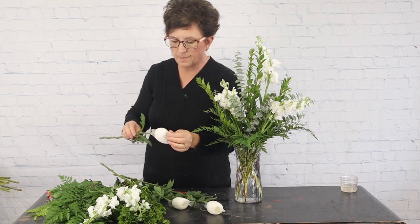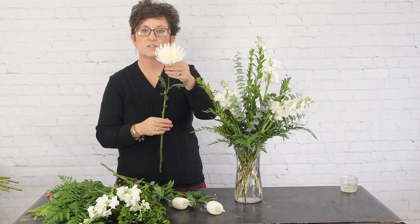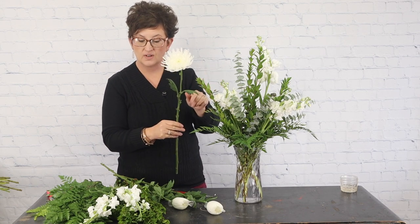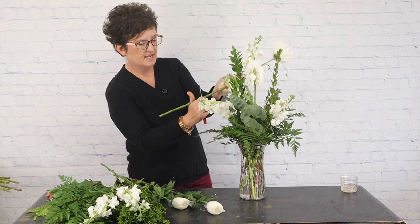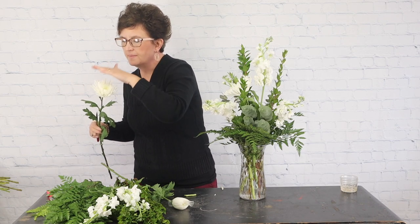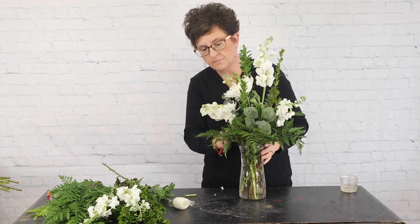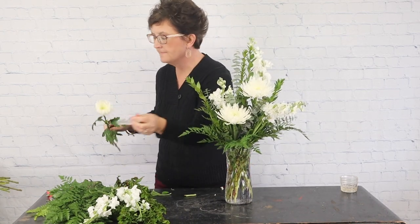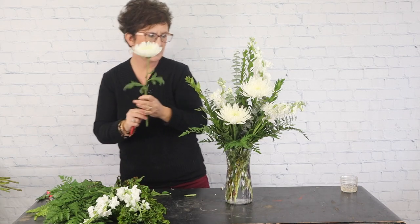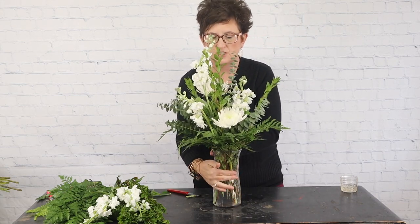Next I'm going to come in with some large white spider mums. These spider mums have a very large petal count, which makes them really pretty. What they're really doing for me is filling in space before I put in the lilies — the lilies are the most important flower in this arrangement because that's what the customer wanted. I needed more flowers for fullness, which is why I chose stock and mums. I'll tuck a third one in the back so it's pretty from the back side too.